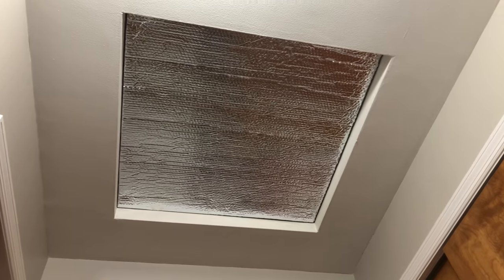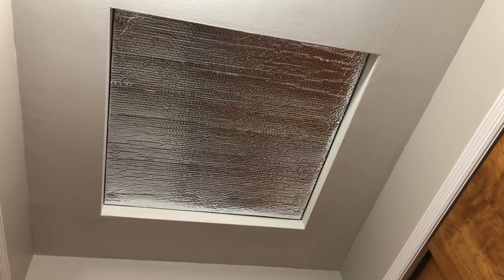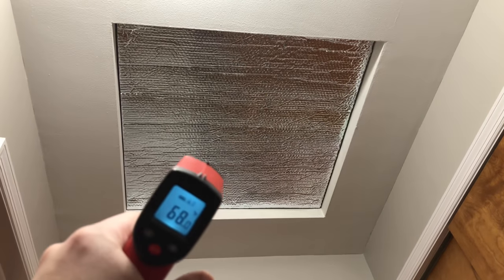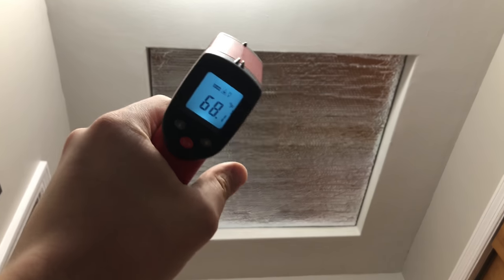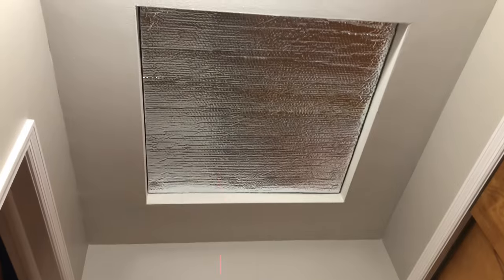Now with my new cover up there, you can't really feel any air coming from outside and there's no real temperature difference. As you can see, it's reading at 68 degrees and the ceiling also reads at 68 degrees.